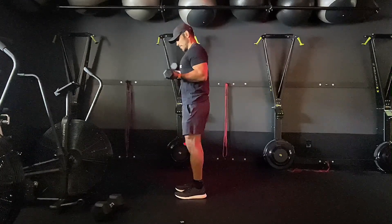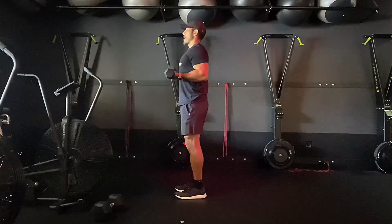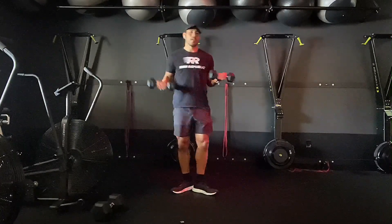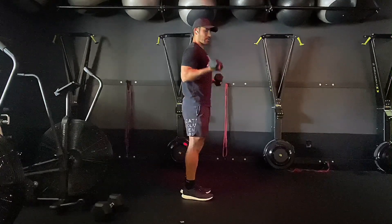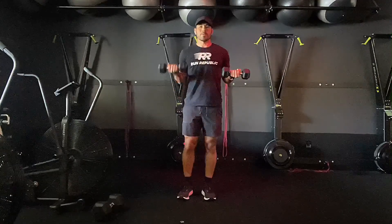Keep your shoulders down and back, keep your chest up, exhale on the way up. Make sure you go all the way down with that dumbbell to stretch the bicep. Then we'll switch to the other side.